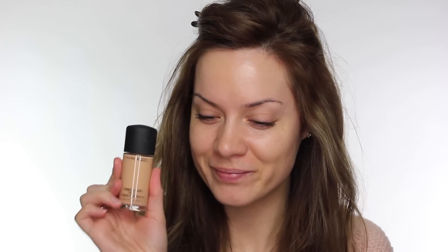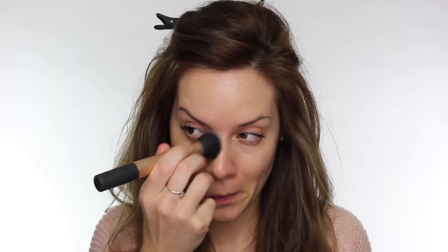We're going to fix that by giving my face a little bit more colour, so I'm using the MAC Studio Fix foundation and I'm using my Real Techniques buffing brush to apply this.